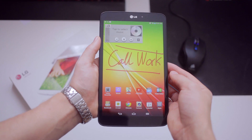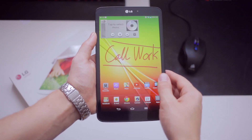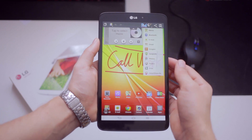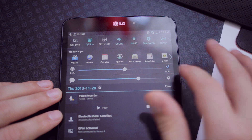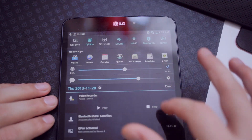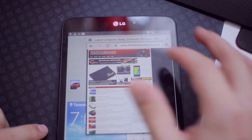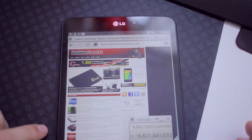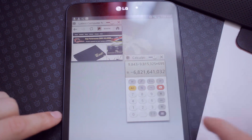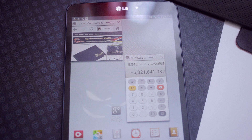Let's take Q-Memo as an example. It's an overlay app that stays on your screen so you can write short memos and share the screen capture — this would be useful for Google Maps directions, for example. We also have a list of Q-Slide apps that allow multi-window support, opening the internet on one and a calculator on another. You can move the windows around, resize them, and change the opacity of each window. Now the problem is that these windows are always on top, even if you're switching between pages, so you're always looking at the same Q-Slide apps unless you close them.